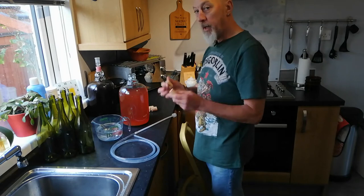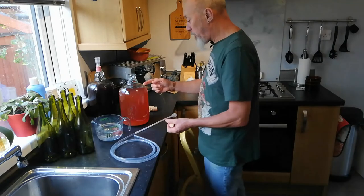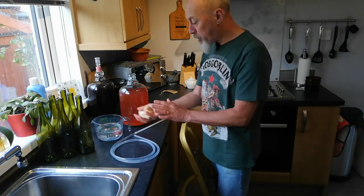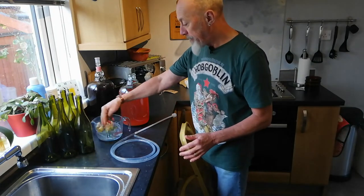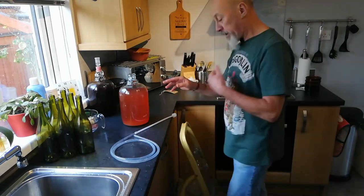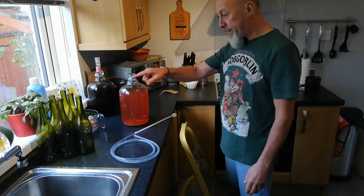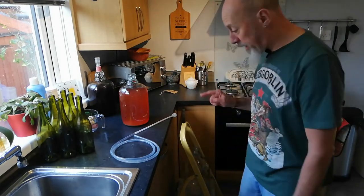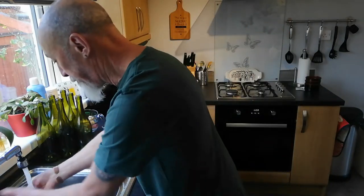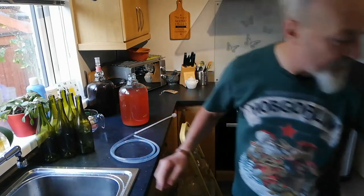I always sterilize before use and very often after use before storage, just to avoid any problems. The sterilizing solution I made up is still usable, so the bubbler and bung I've just removed I'm putting in that fluid. When it comes to bottling, I'm going to be using corks — one inserted in each bottle — and these also need to be sterilized. So I'm popping the corks into that solution, giving them a dunk to get them covered, and by the time I come to put the wine in the bottles, those corks will be nicely sterilized and slightly moistened.